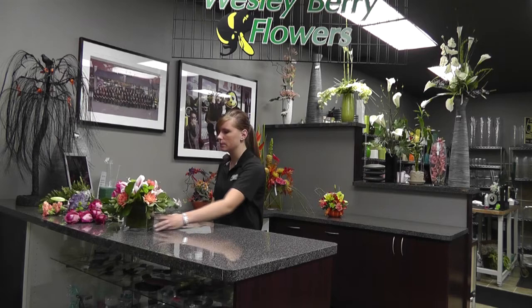The flowers that I picked here are some beautiful purple hydrangea, some pink roses, orange carnations, we have some beautiful green button palms as an accent flower, and we also have some stargazer lilies to give it a little bit more fragrance.